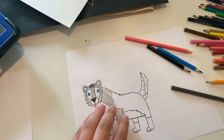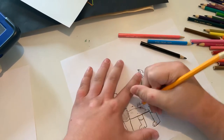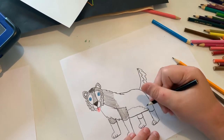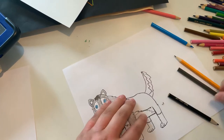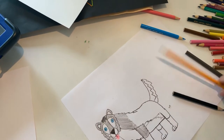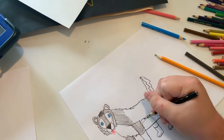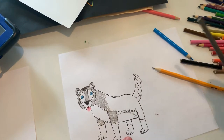I just got to erase this. And I'm going to make the leg a little longer so the underbelly can go... There we go. And now let's continue coloring.